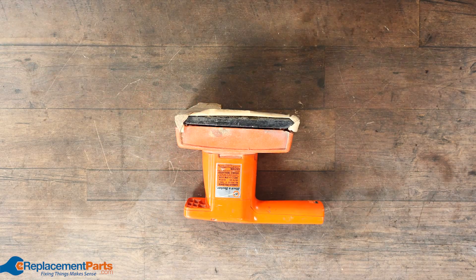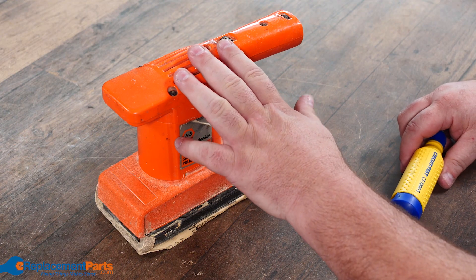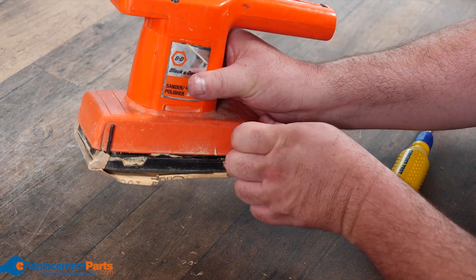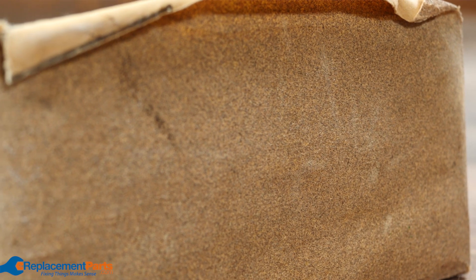Today everyone, I'm Dave and today we'll be looking at tearing down a half sheet sander. There are various different sanders: half sheet, quarter sheet, random orbital, and orbital. How they get their names is pretty well based on the size of sandpaper they use — so half sheet and quarter sheet refer to the fraction of a full sheet.